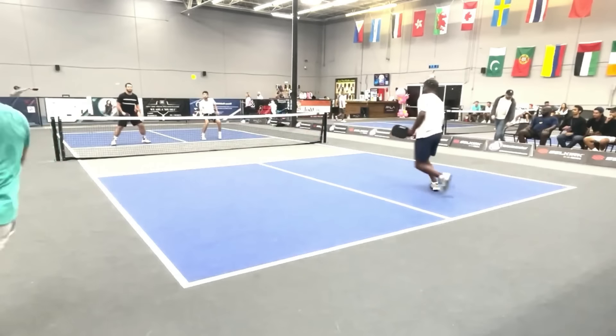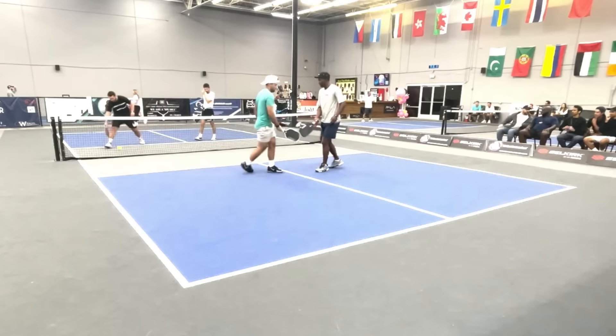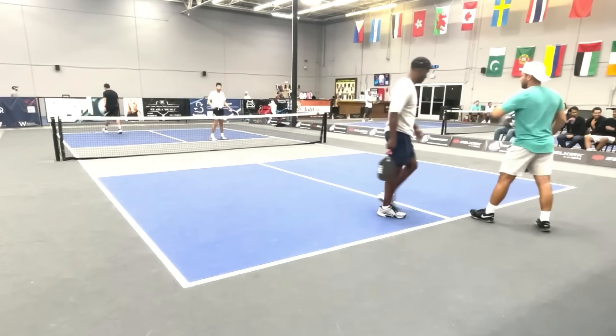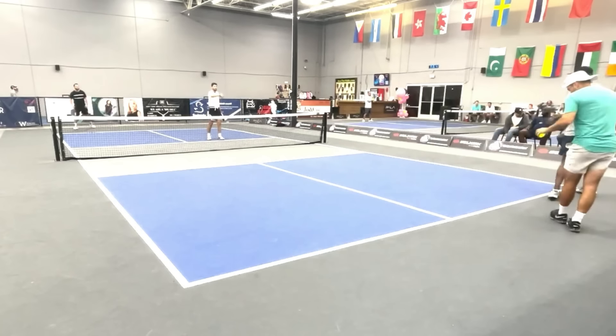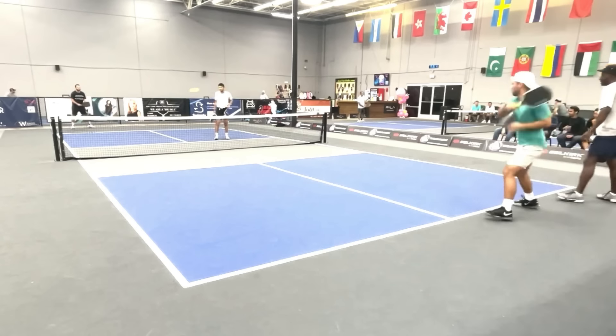Return to his backhand. He runs around it one more time and hits a perfect third shot drop. Just wanted to point that out. He is running around almost every backhand. I'm focusing in on the players in the near court because you can really see what they are doing. When they switch sides, I'll focus on the other players.